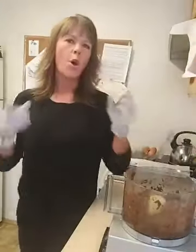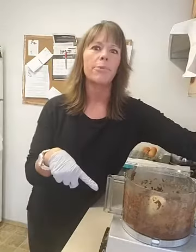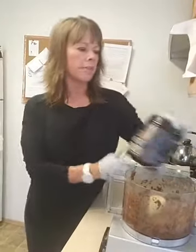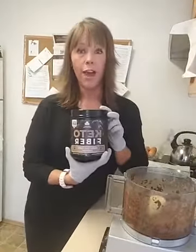In my food processor I have one cup of flour. You could use ground up oats or almond flour, but because I want my protein bars high in fiber and low in net carbs, I used one cup of keto fiber — it keeps it extremely low carb.